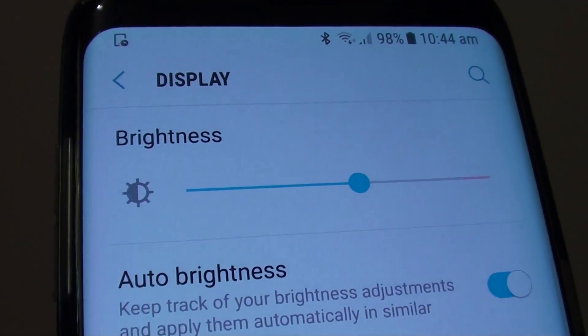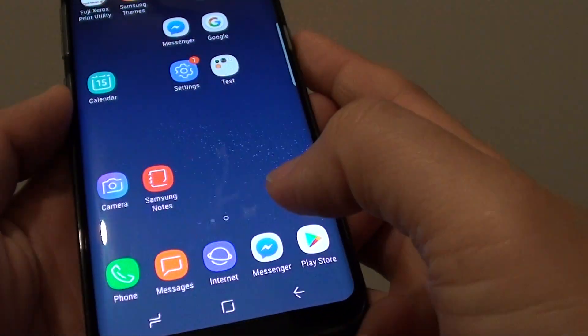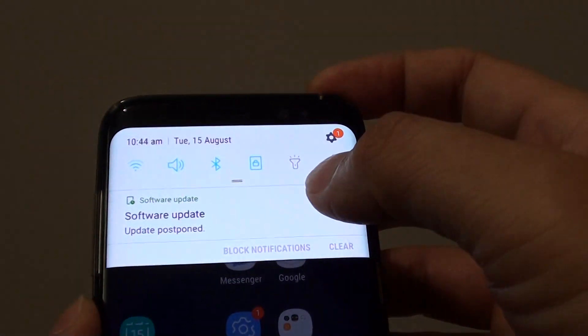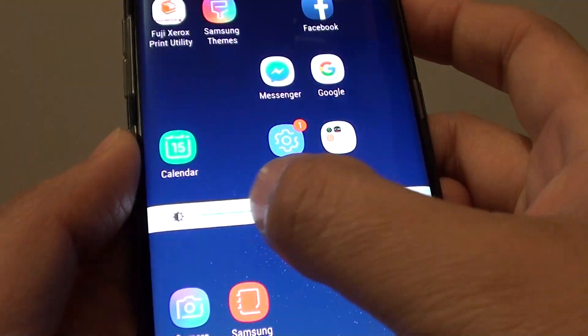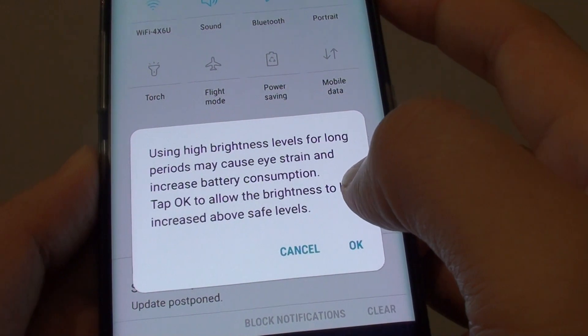How to manually change the screen brightness on the Samsung Galaxy S8. First, tap on your home key to go back to your home screen. You can swipe down at the top, and if you swipe down one more time, you can see there is a screen brightness control right here. You can control the brightness of the screen — this is how you can manually change the brightness.